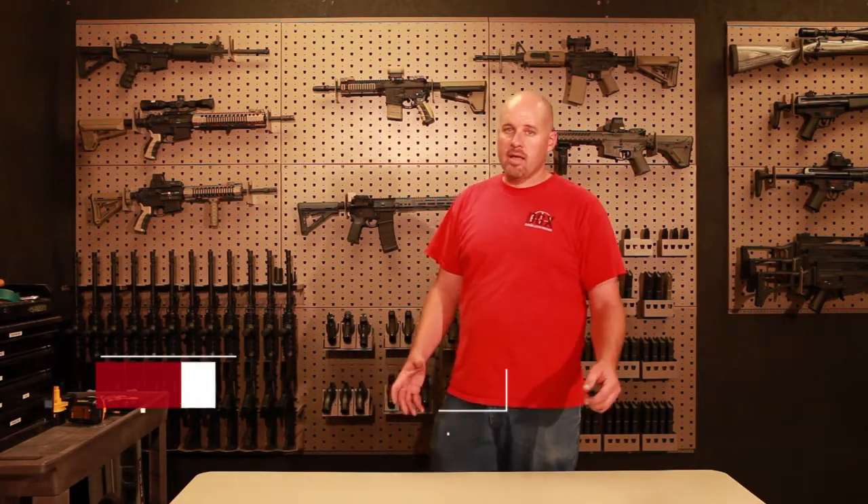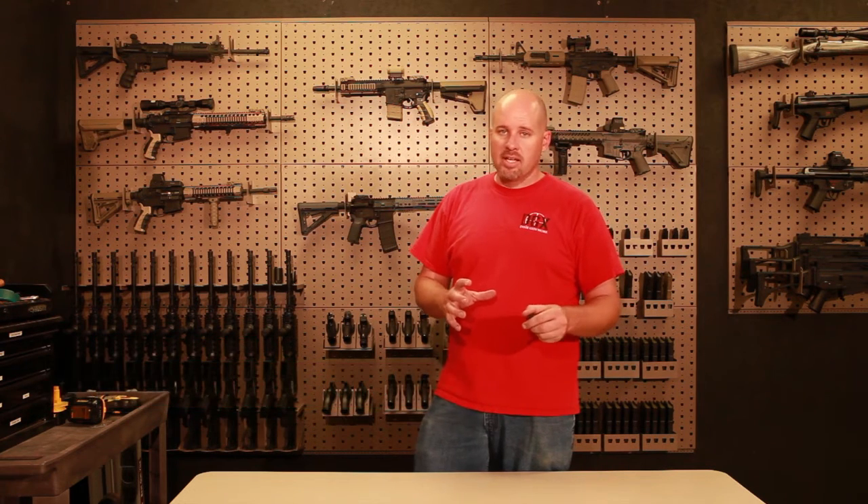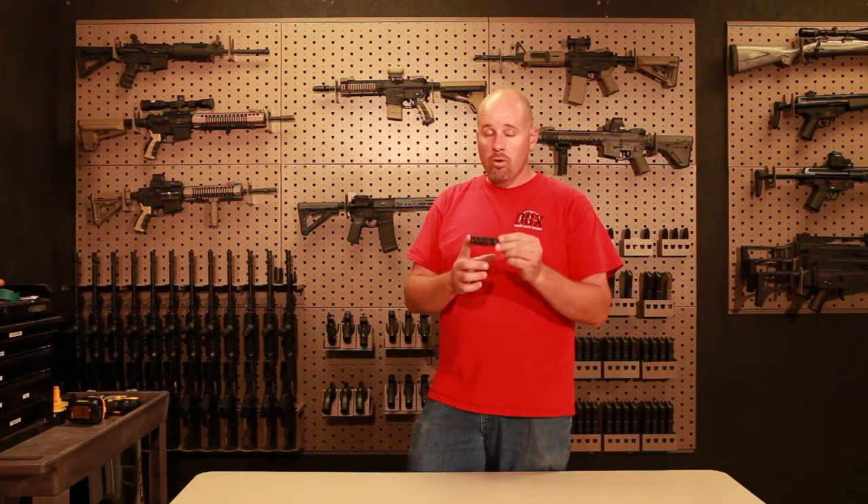One of the biggest questions that I get asked is how can you enhance your rifle for shooting. One of my biggest things that I just love to talk about and tell people about is muzzle brakes or flash suppressors.